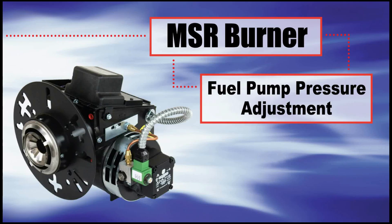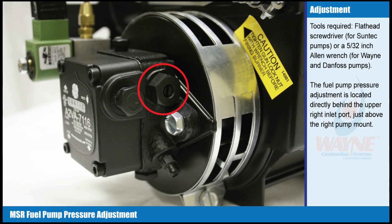Fuel Pump Pressure Adjustment. Tools required: a flathead screwdriver for Suntec pumps, or a 5/32 inch Allen wrench for Wayne and Danfoss pumps. The fuel pump pressure adjustment is located directly behind the upper right inlet port, just above the right pump mount.